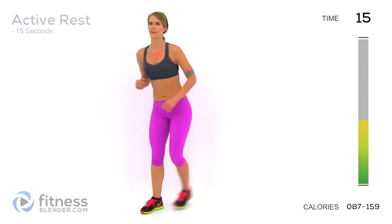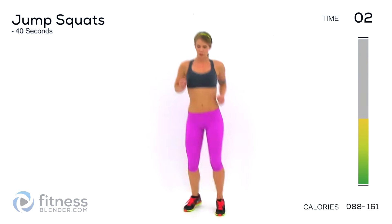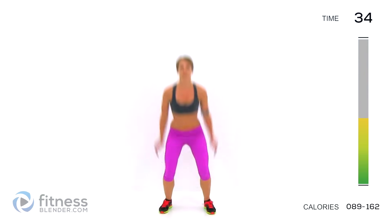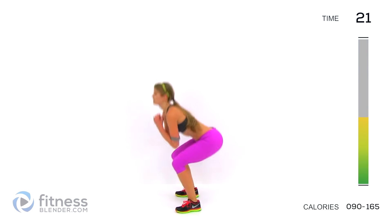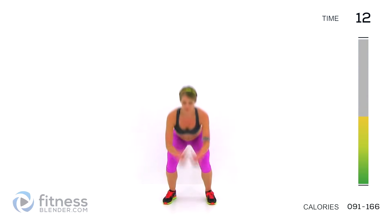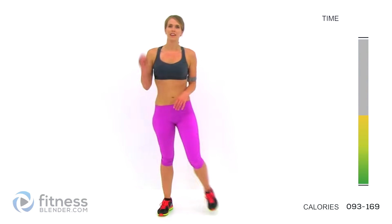Ten seconds to jump squats — shake it out. Seven, two, one, here we go, push. The longest 40 seconds ever. If you get tired, sink down and just do a regular squat, but don't stop moving. About 15 seconds left — there's 10. Two, one — oh, my legs are gonna give out on me.